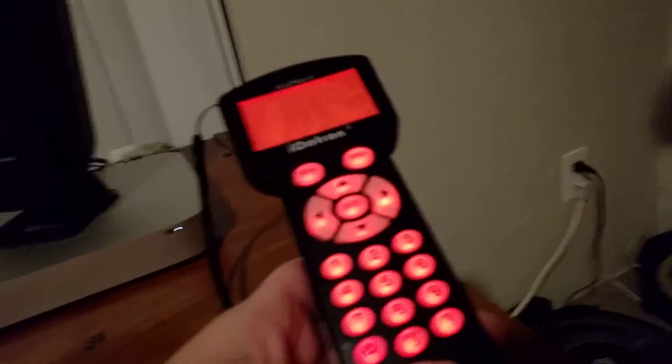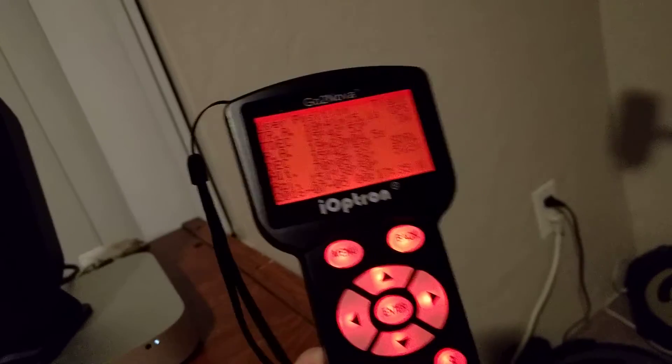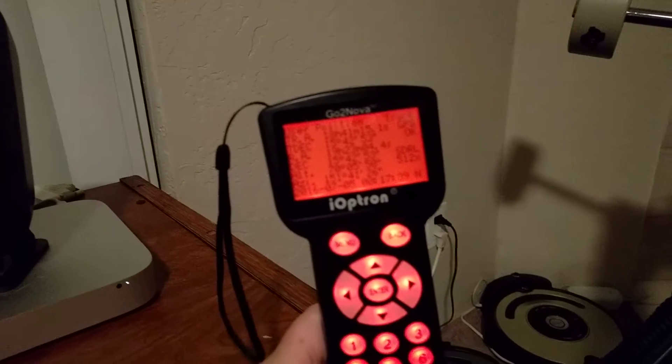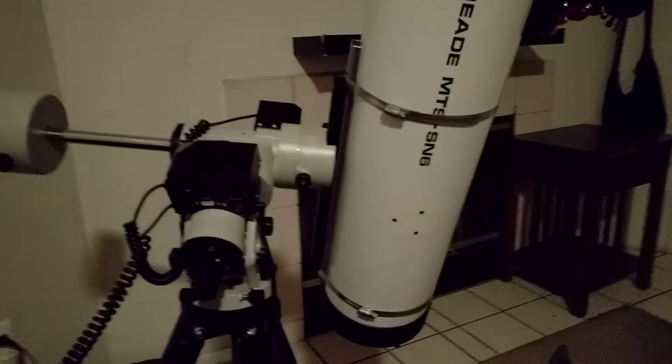This is just a quick video on how to force a meridian flip on an Ioptron GoToNova controller. This handbox is an 8407 and it's for my IEQ30 mount. This is not the Pro — it's the older IEQ30.